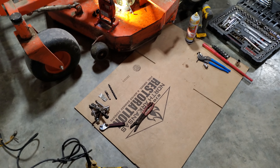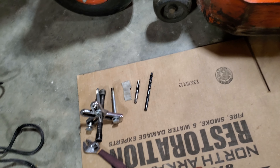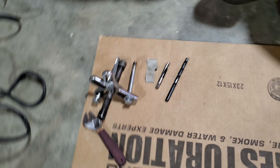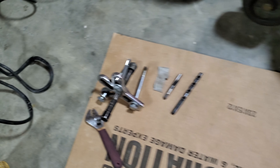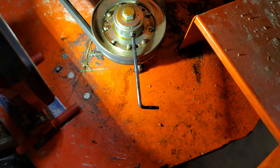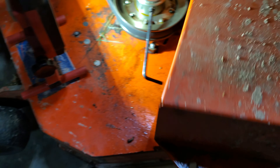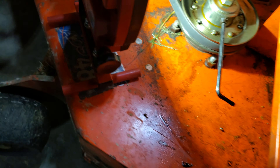I've gathered up everything I'm gonna need here — a drill and tap, a harmonic puller, and some other random tools.